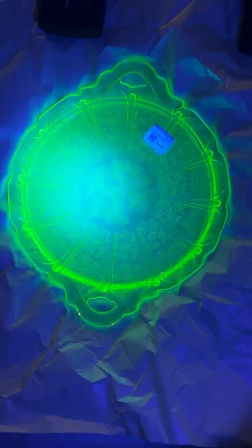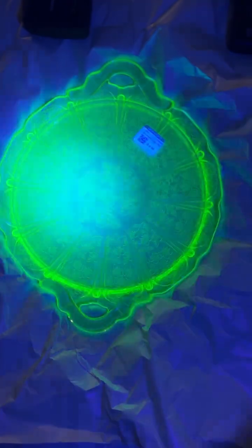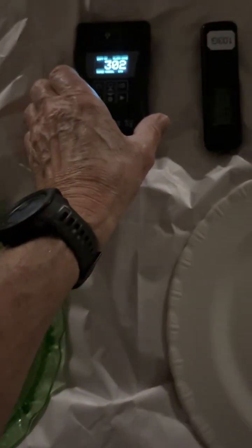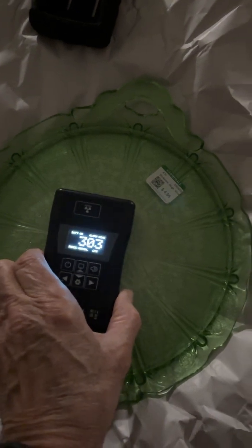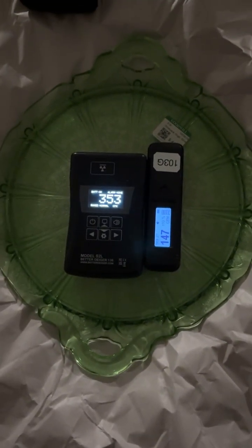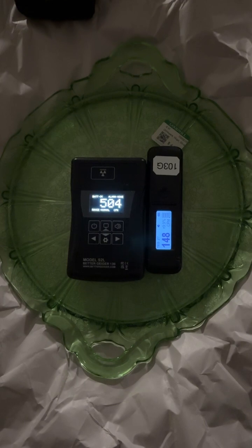These two pieces react to UV light, as you can see. So once you identify something that's reacting, you want to validate that it's actually uranium glass — you want to use your detector, either a Geiger counter or scintillator, to see if it's radioactive, which it should be if it contains uranium products, in this case usually uranium oxide. And you can see immediately how the Better Geiger shoots right up.